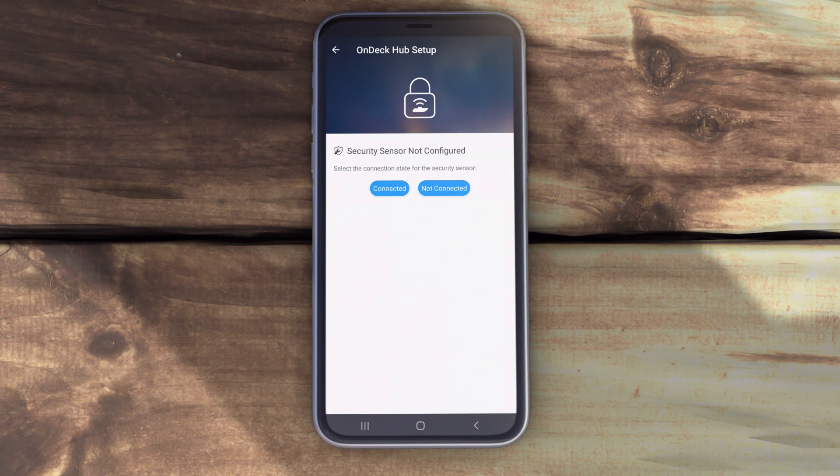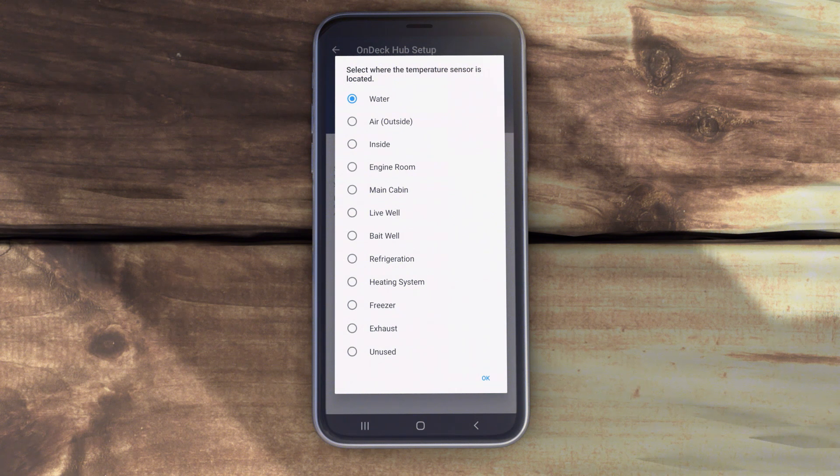Then approve the transfer of your login information to the OnDeck system. The app will automatically begin to register your connected Garmin devices when the mobile device is connected to the internet. You will be prompted to indicate if the security sensor is connected in your vessel. If it is connected, select Connected. After that, you'll be prompted to indicate the location of the temperature sensor. Select Select Location and indicate the location.